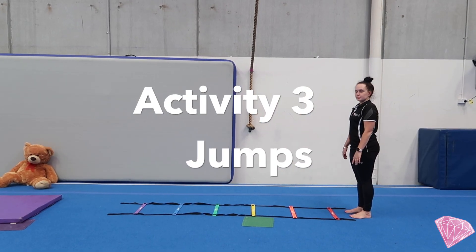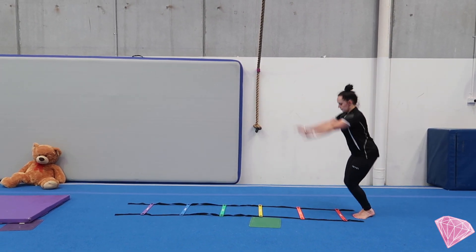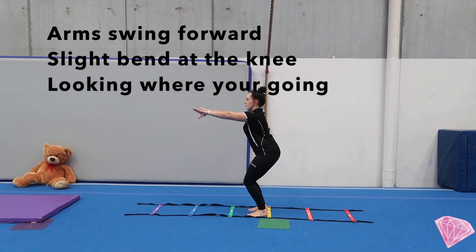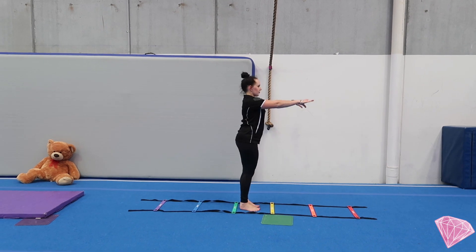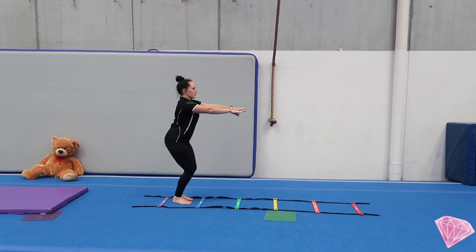Mariah's going to start with her jumping today — two feet together and we're going to land in a motorbike shape. This is a slight bent knee, arms forward, chin facing the direction we're going, feet slightly apart. As a challenge, Mariah might go backwards or she might even like to go sideways.